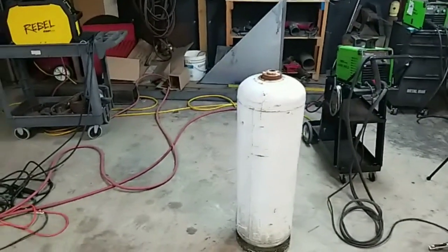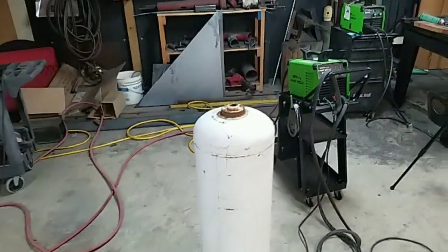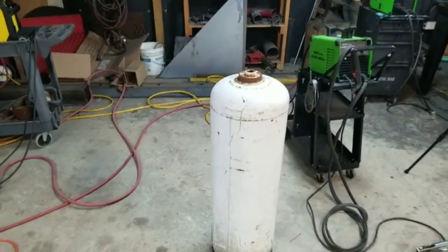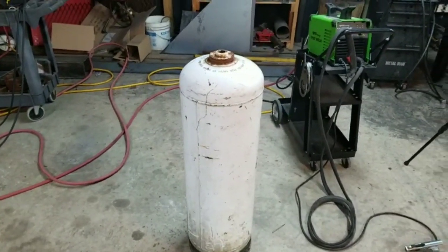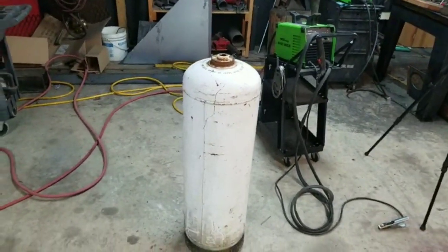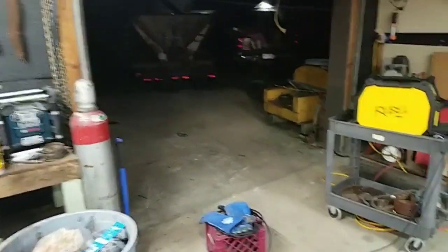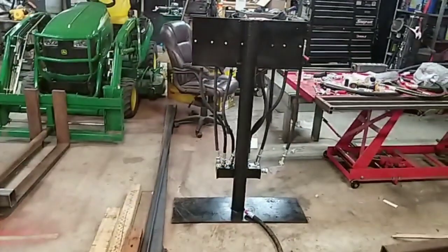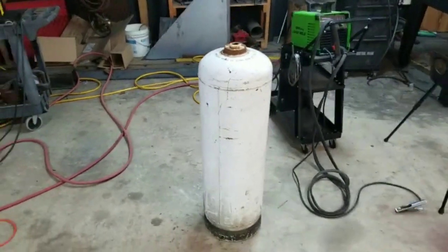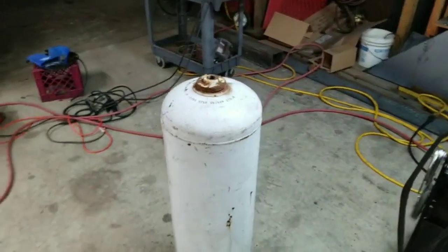Hey everybody, welcome back to another episode of Dirt, Grain, Steel. My name is Brandon. Tonight we're going to be building a water manifold that will distribute water to different functions of my trommel. We've been working on the feed hopper, the conveyor, and the hydraulic valving for the trommel, so now we're going to start working on the fresh water system we use to wash the stone.